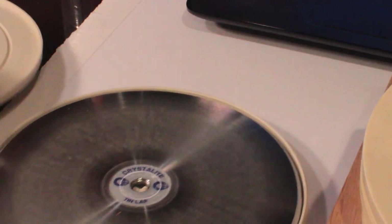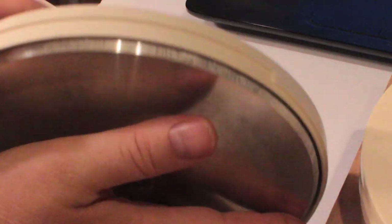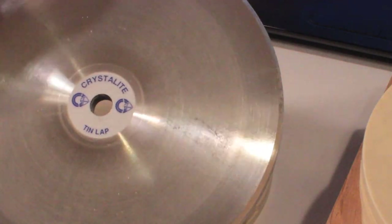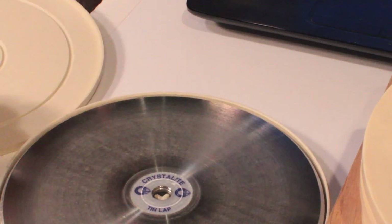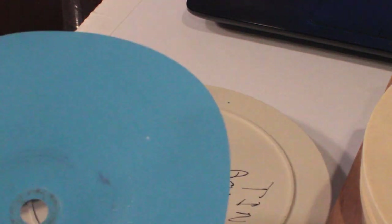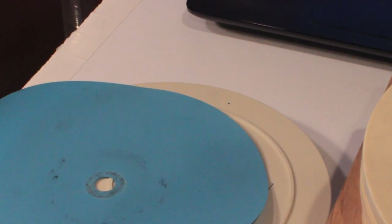Tin lap — I use my tin lap all the time. It's my favorite lap for quartz and anything I polish with cerium oxide. I recently bought a second tin lap so I don't have to clean it when switching between cerium oxide and aluminum oxide stones. I would recommend one tin lap for new cutters for all oxides; you'll need to clean it when switching from cerium to aluminum, but that's not a big deal. I would definitely recommend a tin lap.